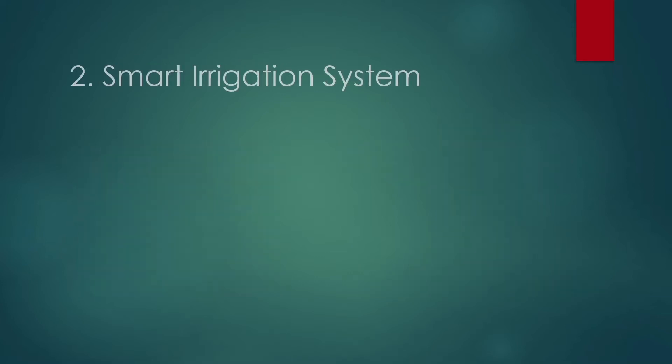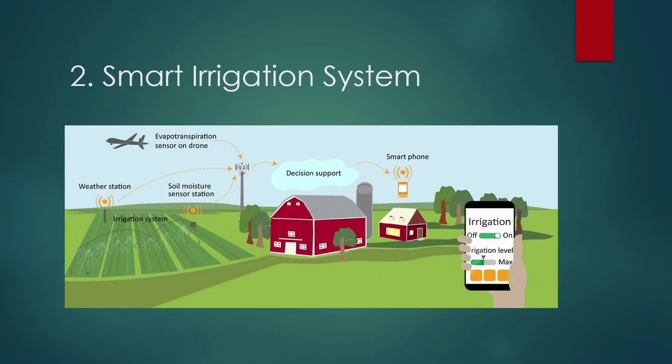Next is Smart Irrigation System. We will use a DHT11 sensor on NodeMCU to build an IoT-based irrigation system. It will automatically irrigate based on the moisture level in the soil and send data to ThingSpeak to track land condition. The system includes a water pump that sprinkles water depending on moisture, temperature, and humidity.